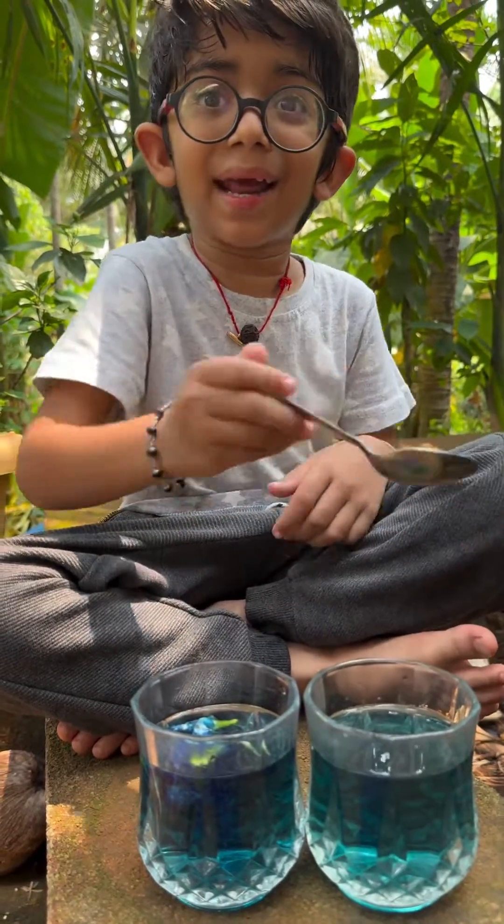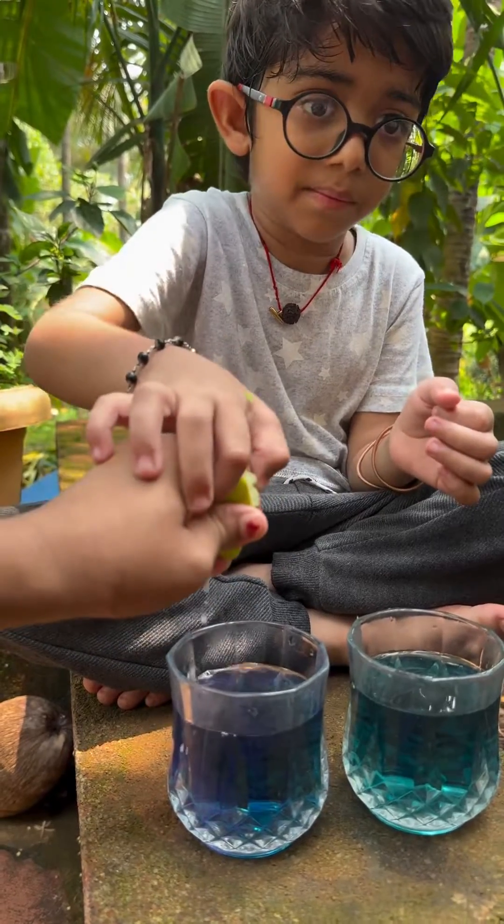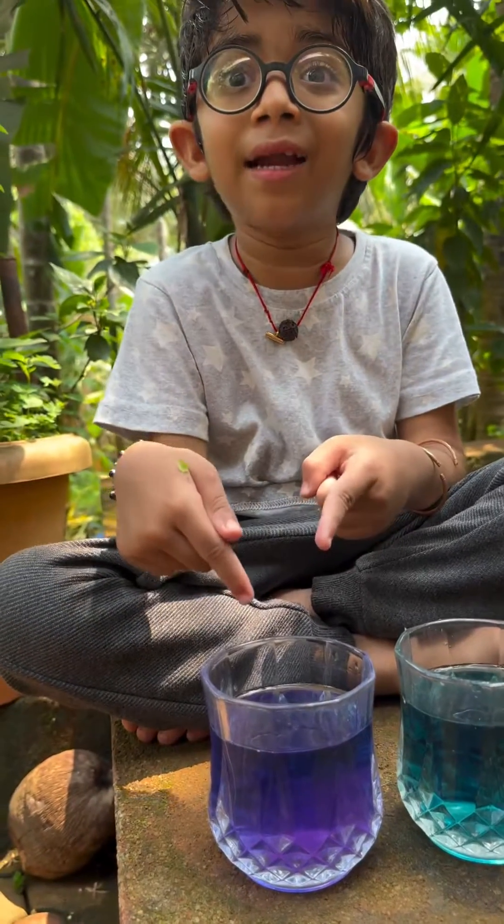My dad likes adding a little bit of honey and lemon. I want to add some lemon. Oh look, the color changed!